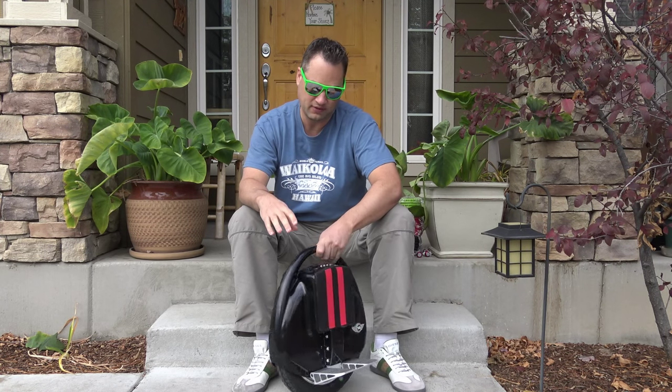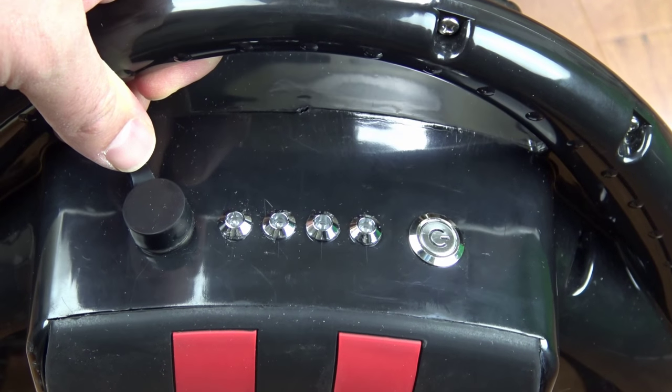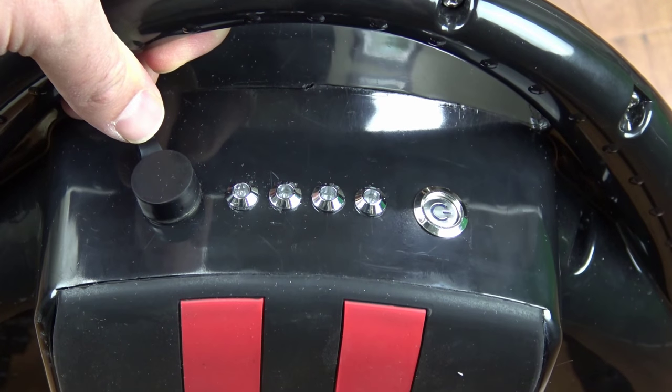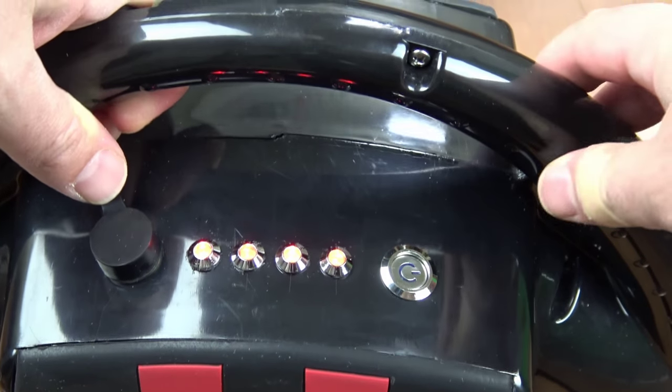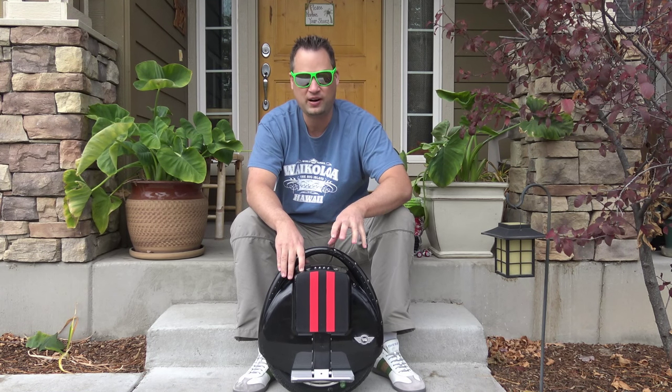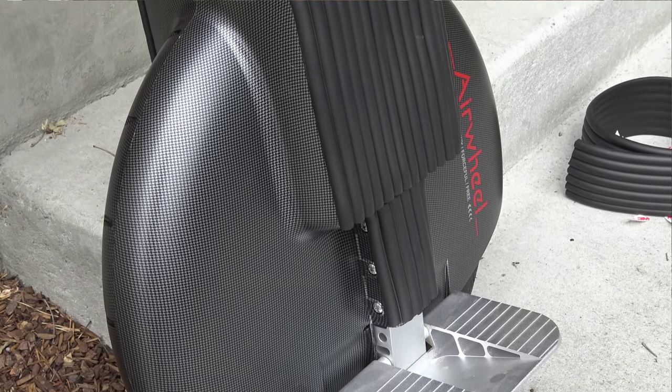Let's take a look at some of the features on the unicycle. Across the top you've got a power button, and some LED indicators telling you that the power is on and how much battery it has. There are different models with different batteries. This is one of the smaller sizes, but I've also got a bigger one that I'll show you in another video that has even more batteries, so you get more range.